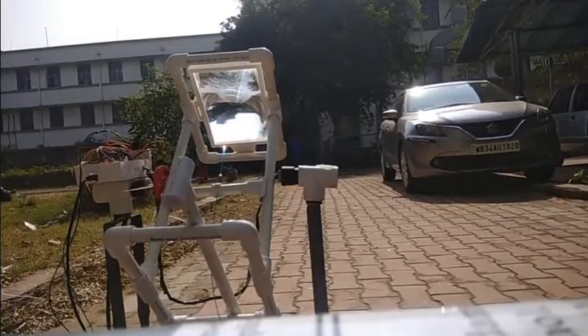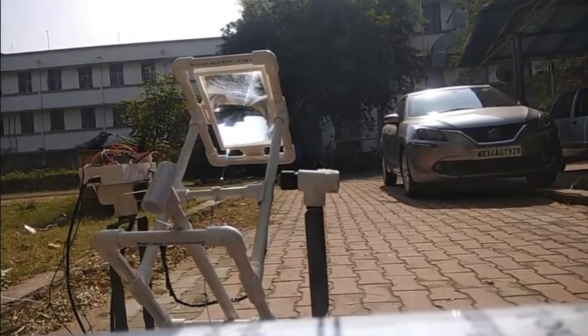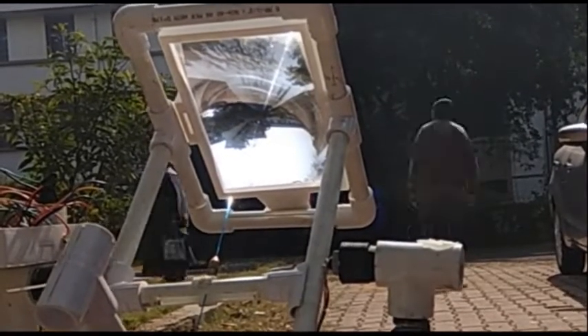Here are a few pictures of the actual model after assembling the solar tracker. You can see the Fresnel lens, the detectors, and this is the working of the solar tracker in a timelapse video.